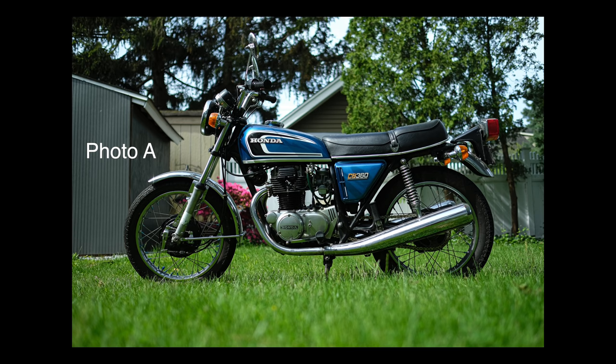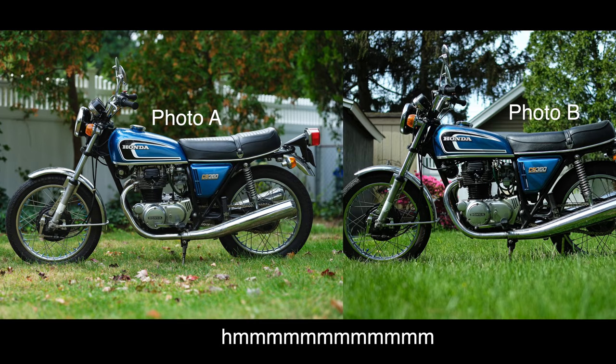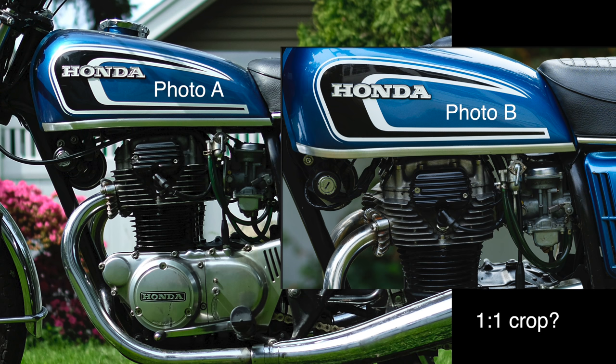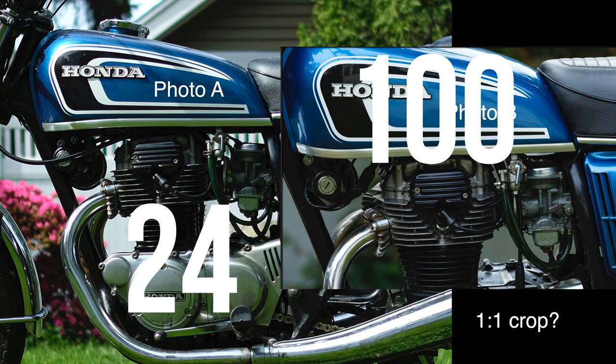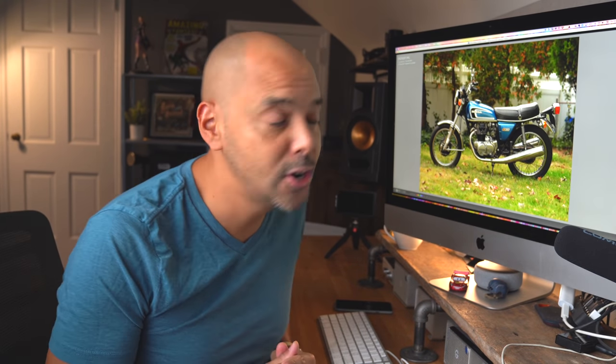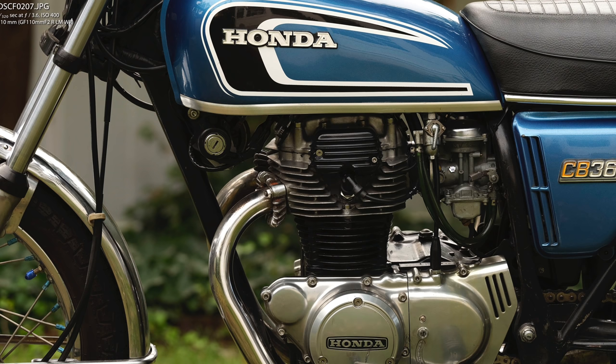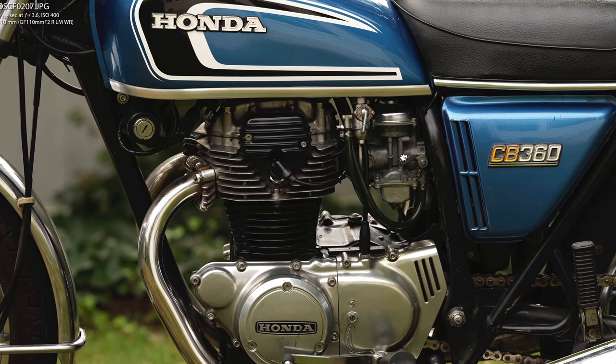Here's my Honda CB360. I'm actually selling this motorcycle because I want to get something more modern — it's sad — but I wanted to take a detailed photo of it before it goes. And if we zoom in here to the carburetors and the engine, look how nice that is.